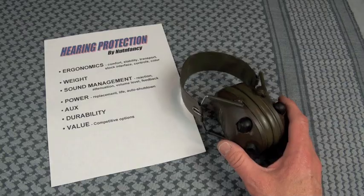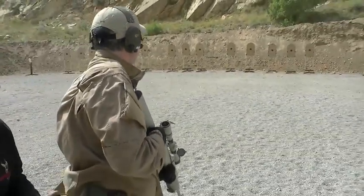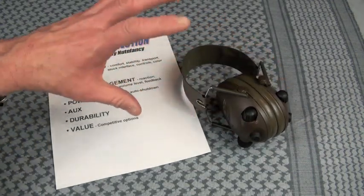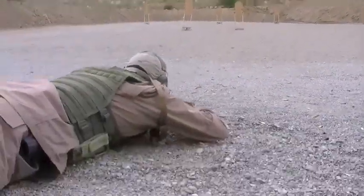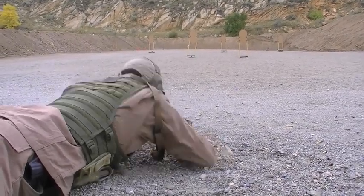The volume level is where it's another negative hit on the Peltors. It's very low — I don't find that it goes up very high, and that's bad. I think every electronic muff should go higher, because if you do want to run foam plugs in it, give the user an option to do that. I did not, however, notice any feedback like I did in the Howard Lights. In other words, if I crank these to full loud, do I get any whining or feedback? No. I suspect the electronics in the Peltors are actually probably a little bit higher quality than the Impact Sports. The problem is they're just not tuned up good enough, at least for my needs.